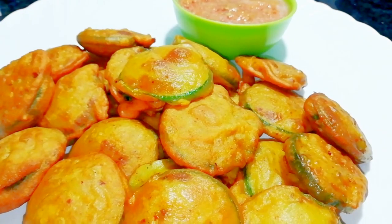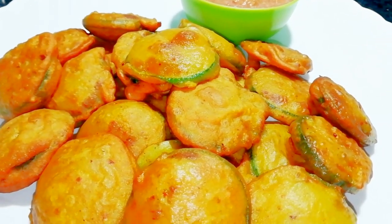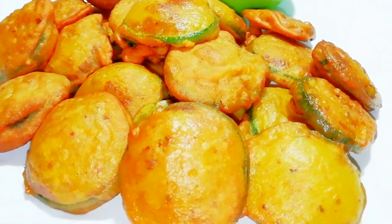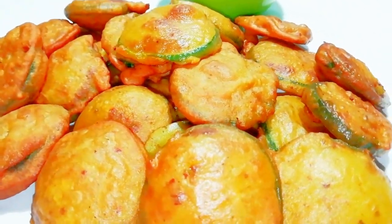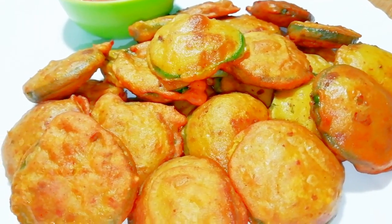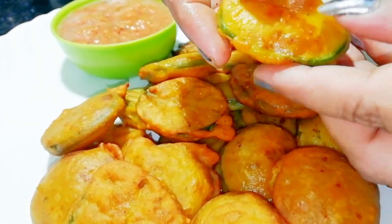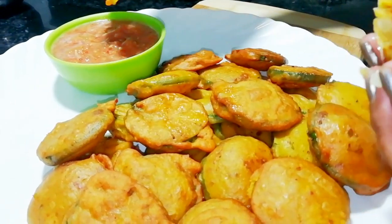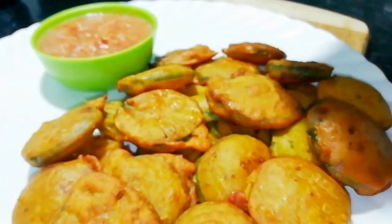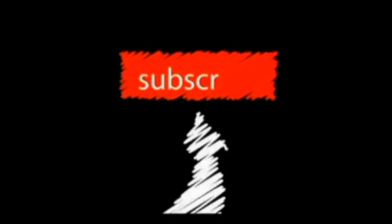Without baking soda it is very good and crispy — you must try it. Plus it is healthy because of the green vegetables used here, and you know that green vegetables are very healthy. I didn't think it could be such a recipe, but believe me guys it is very good and I am going to enjoy it because it is so tasty. If you like this recipe, please like, share and subscribe to my channel. Bye!